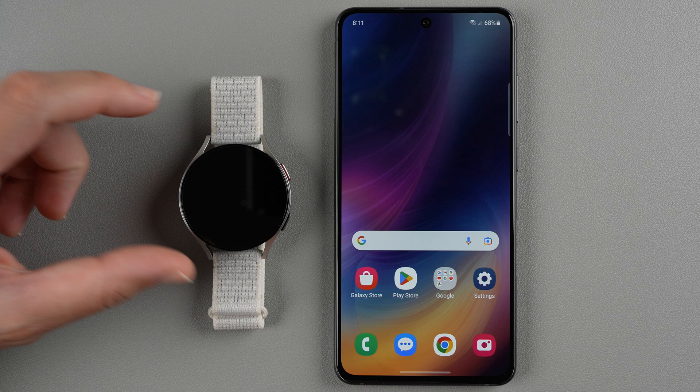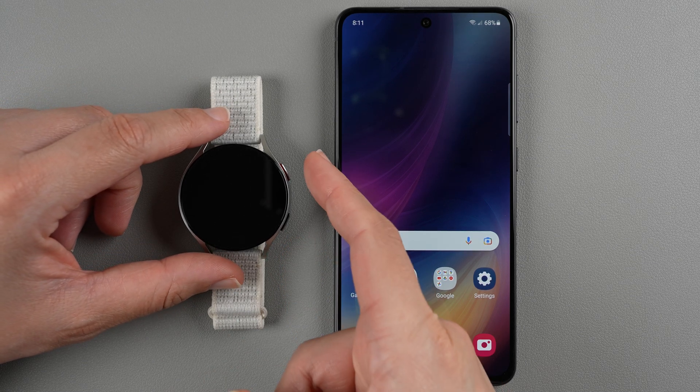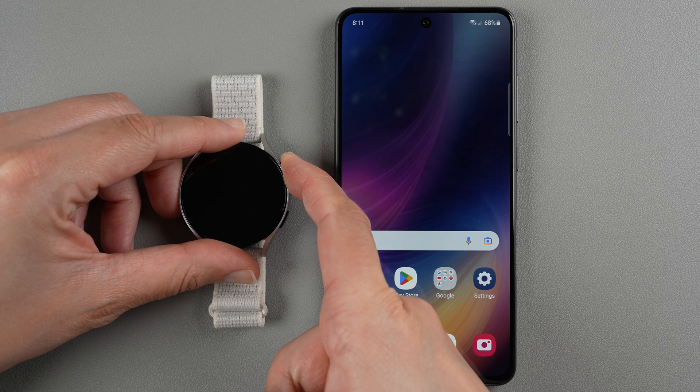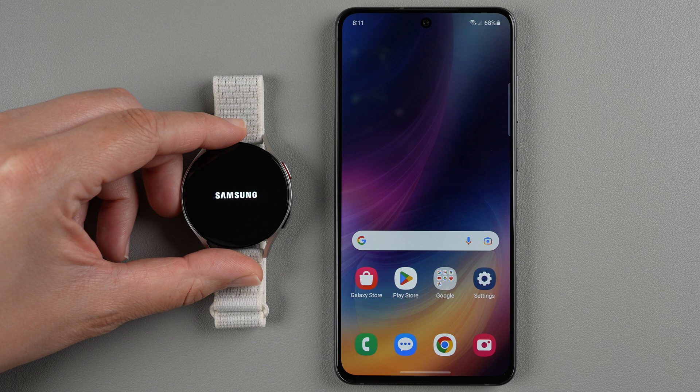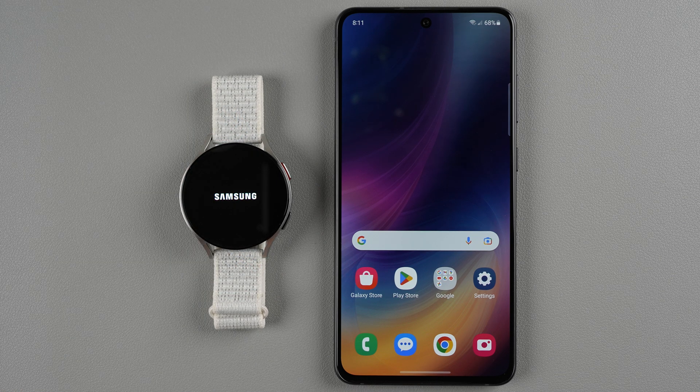The first step is to turn on your watch. With the buttons on the right side, you'll want to press and hold the top button until the Samsung logo appears. I'm pressing and holding — that was about three or four seconds and the Samsung logo has now appeared on the screen. It's going to take a little while for the watch to start up, so I'll go ahead and fast forward through this part to get to the next action step.